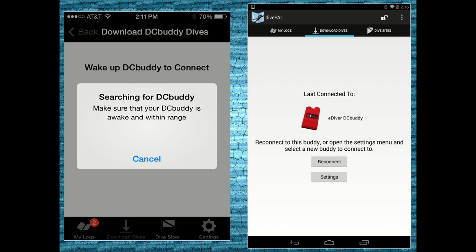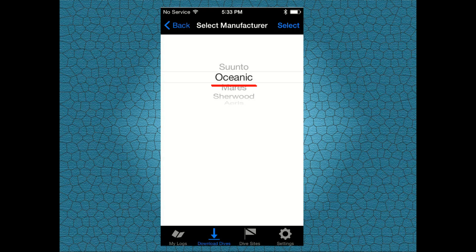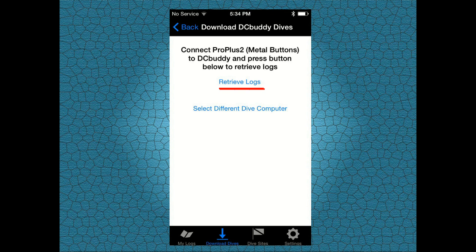Once DC Buddy is connected to your smartphone or tablet, select Oceanic as the manufacturer, and then select your model-specific dive computer. In this case, select the ProPlus 2.1. Now tap on Retrieve Logs.